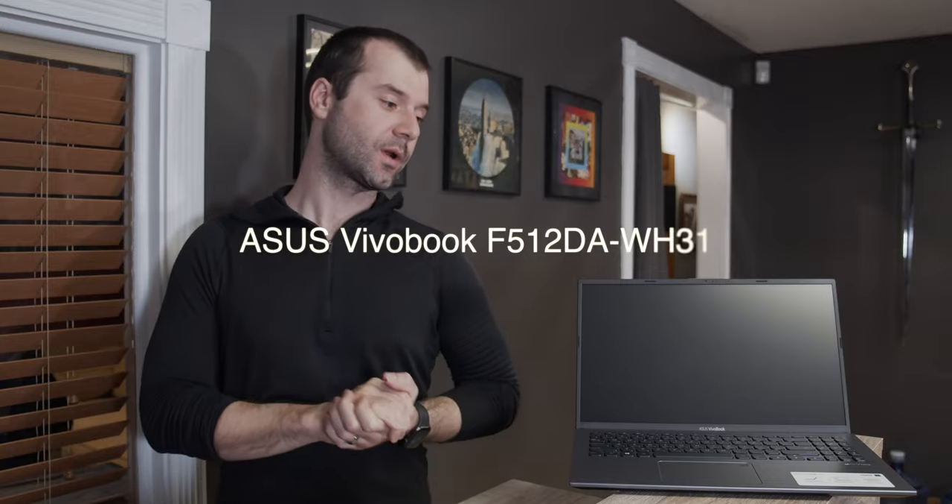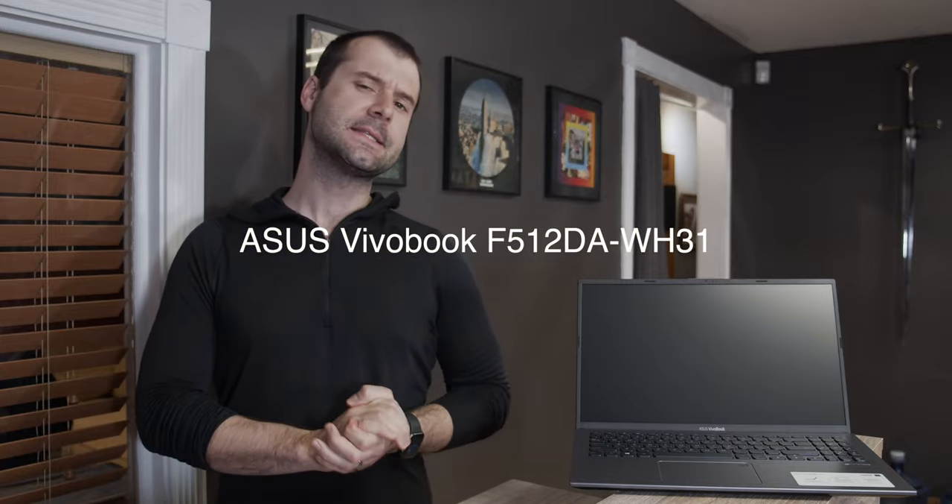Here we have the Asus VivoBook. This is our second VivoBook that we are reviewing. It is the new 2020 version. And is this the ultimate economy computer?